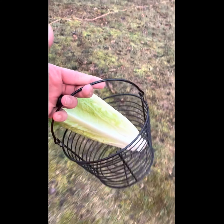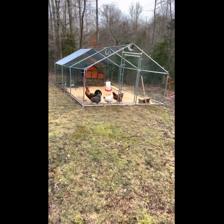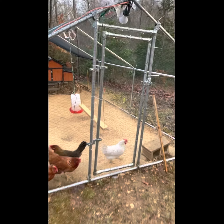We usually give them a head of romaine lettuce every single morning as a toy and a nice little treat. Let's go ahead and get in and get set up.